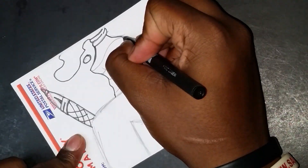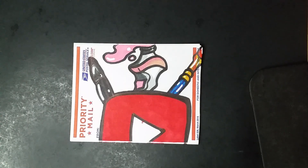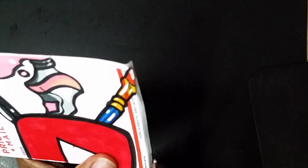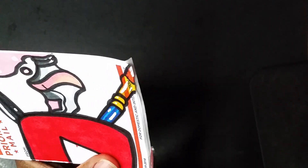Alright, it's looking really good. Now I'm just going to use some scissors to cut the edges off where I folded it. Hopefully it comes out right because I'm not a really good cutter.